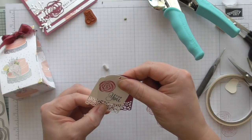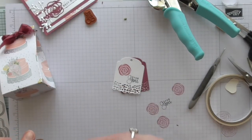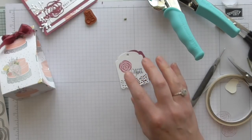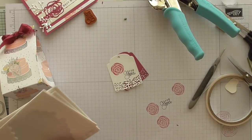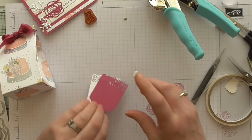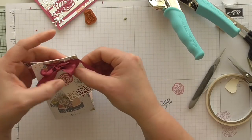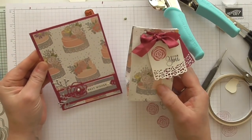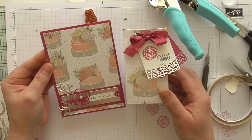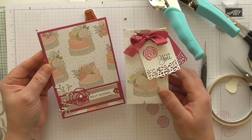You would attach the tag with string, but I'm not organized enough to have any to hand. So I'm going to improvise — I'll just stick it on with a dimensional and put it up near the top near where the ribbon is to make it look like it's tied on when it isn't. Fake it till you make it! There you go — there's my little gift box and there is my matching card. I hope you like that. I hope you'll give this set a little look in the catalogue because I think the possibilities really are endless. Thanks for watching — bye for now!